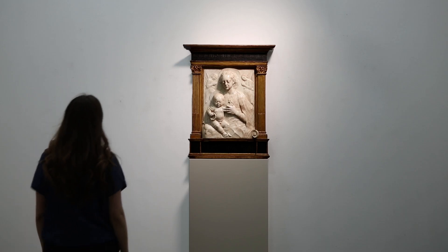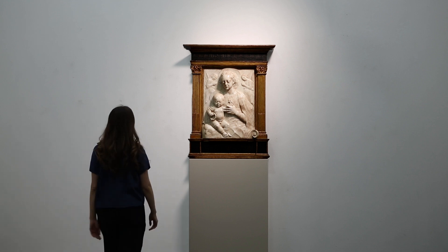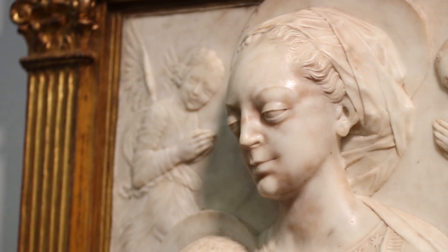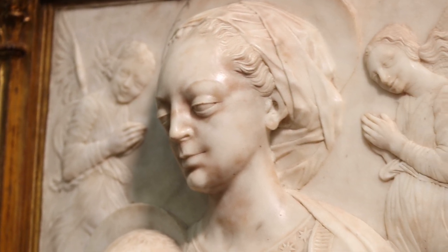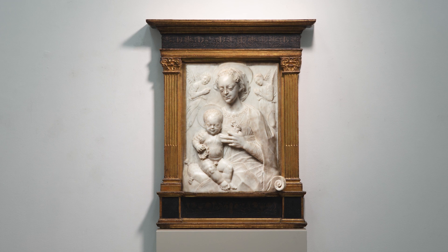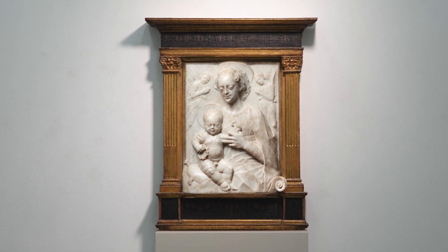Rarely we find the possibility of identifying somebody who actually existed, and that was the case with this object. In 2002, Linda Pisani finally identified that sculptor, who previously had been known as the Master of the Marble Madonnas, and gave him a name, gave him a documented presence in history, gave him a relationship to Desiderio di Settignano as an apprentice in his studio. That person is Gregorio di Lorenzo, and we are looking at the hand of Gregorio di Lorenzo when we look at this object.